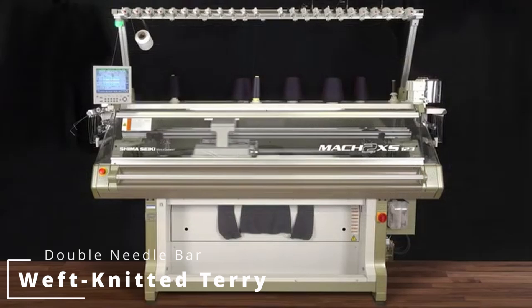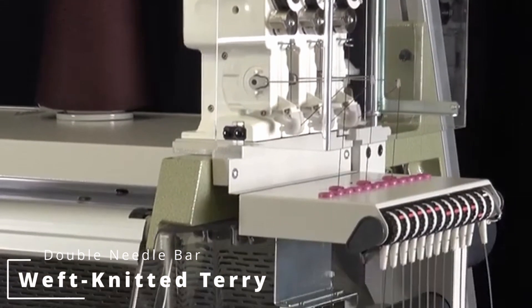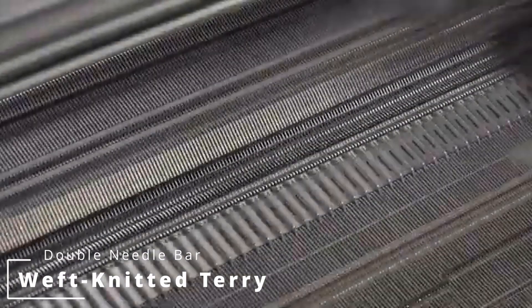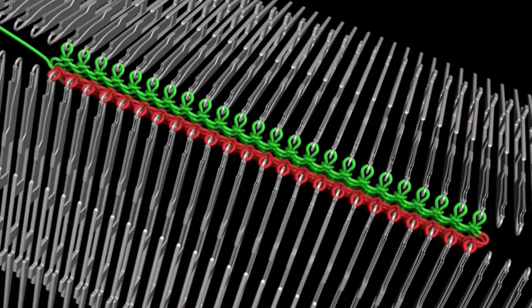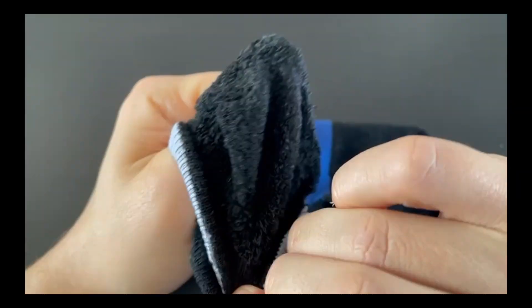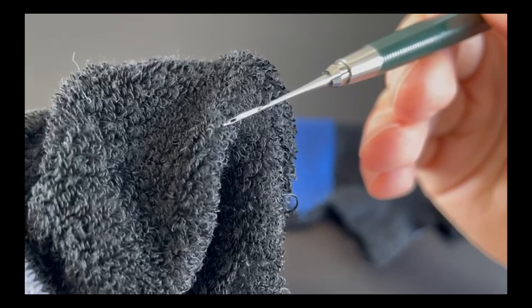Last but not least, we also have weft knitted terry fabrics. These are not 100% terry fabrics per se — they are manufactured in different ways, but the most common is similar to fleece. They can be created with flatbed and circular machines with double bed needle bars. These terry fabrics are used heavily in sportswear — for example, the socks I use when running have loops and are circle knitted, so weft knitted.